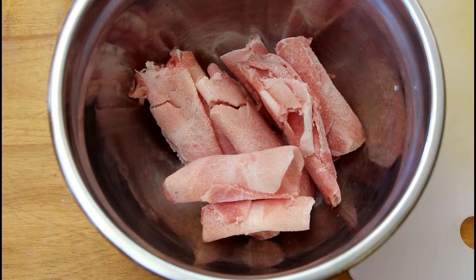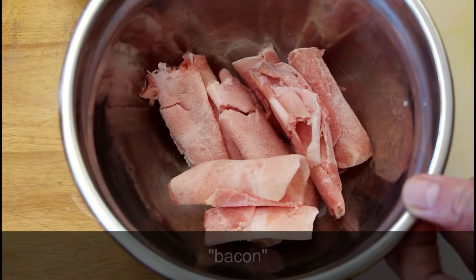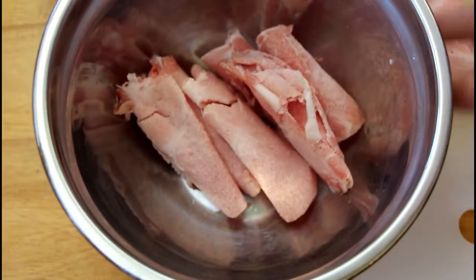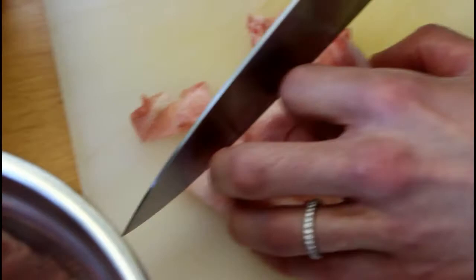Now that we have our squash processed, we're going to take our bacon — well, sort of bacon. The recipe calls for two slices of bacon but we don't have regular bacon, so we're going to use some nice hot pot pork — sliced pork belly. Bonus is it's already frozen. The recipe calls for it to be frozen, and then you're going to cut it into a quarter-inch dice. So we're just going to slice these and then fry them.